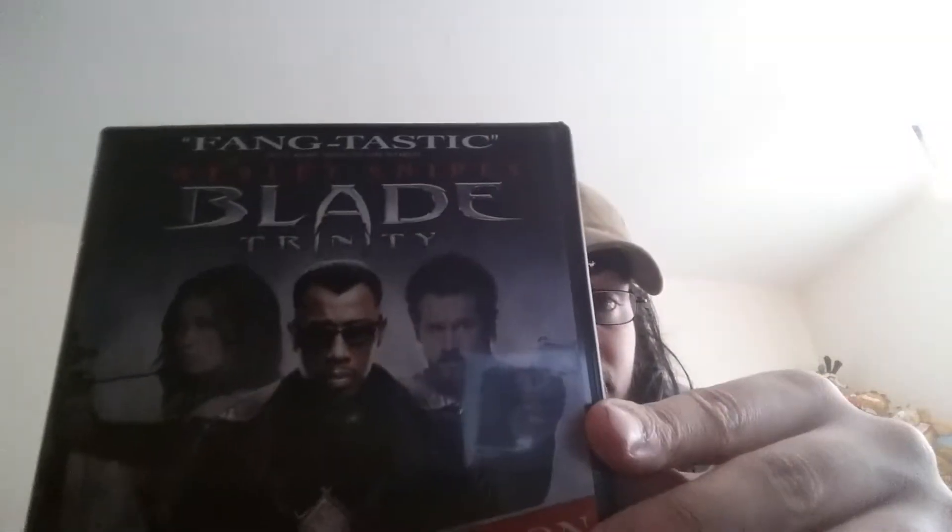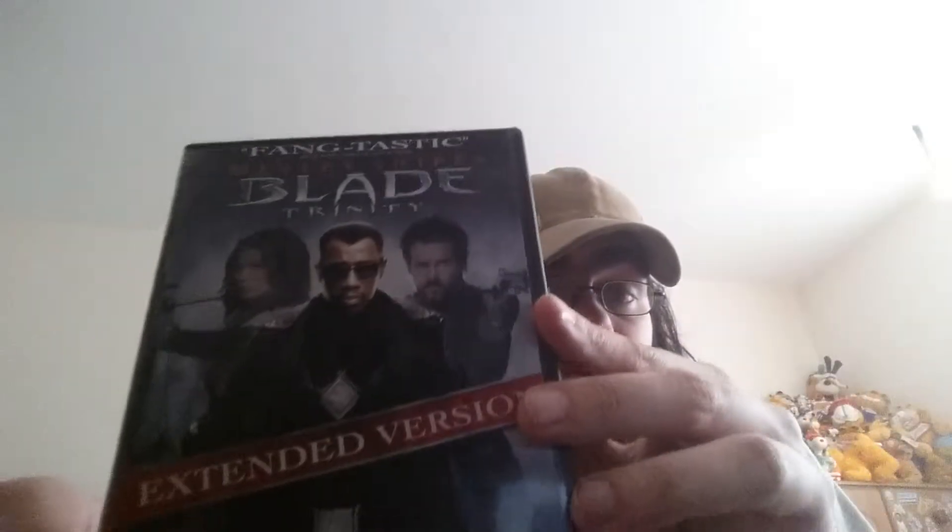The first Marvel movie I have here is Blade Trinity. This is the 2-disc version with the extended version. Disc 1 has both the non-extended and extended versions - so far I've only watched the non-extended version. I'll get round to watching the extended version later. I definitely think Blade 1 and 2 are a lot better than Blade Trinity, and I do have Blade 1 and 2 somewhere in my collection.